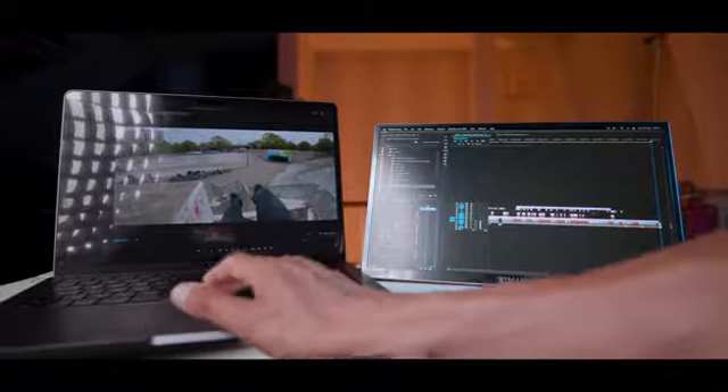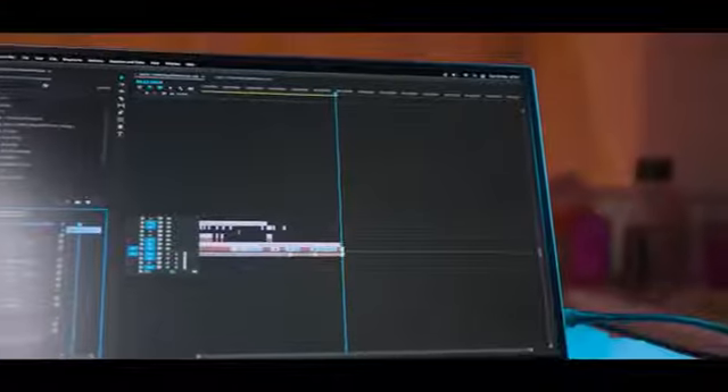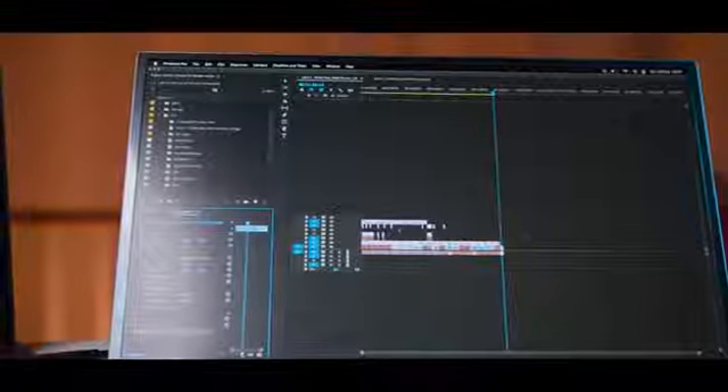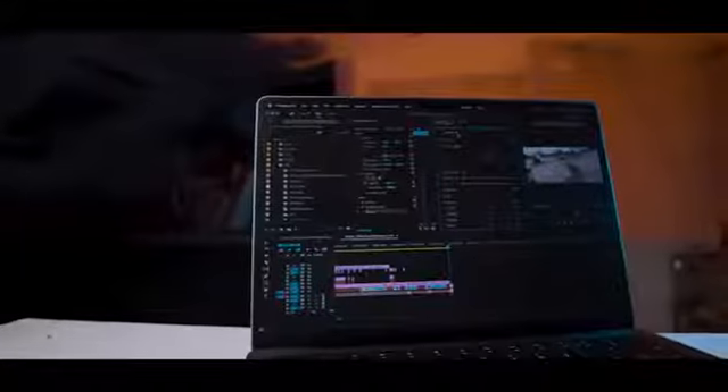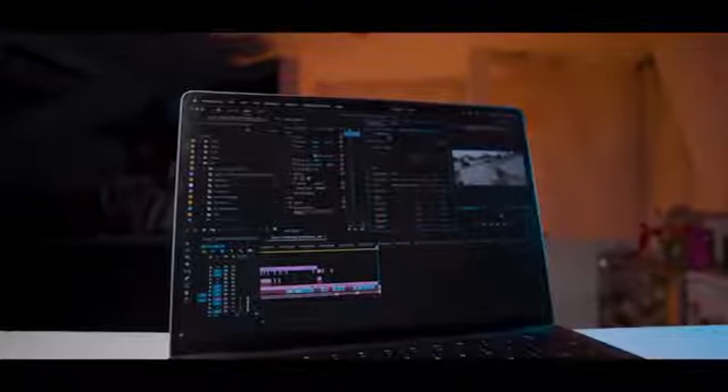For example, I want to have a full-screen preview of my video on my laptop, and on this monitor I can put the timeline, color correction panels, effects controls, and all the different panels I need. It's very complicated to have everything on a single screen.